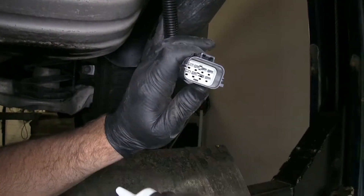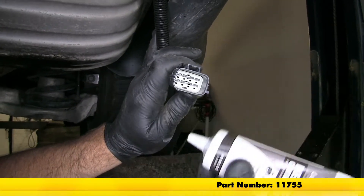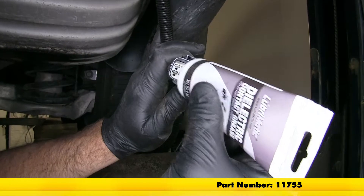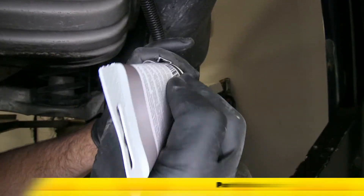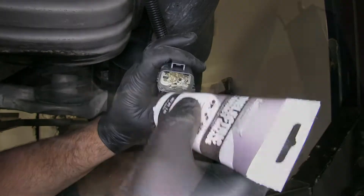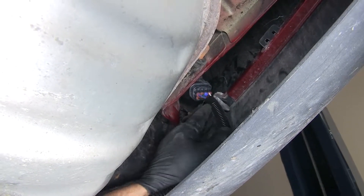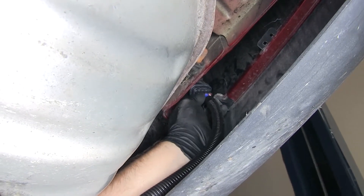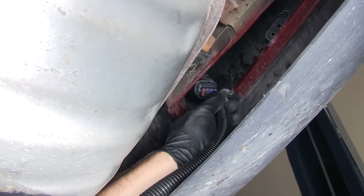Now before we make our connections, it's a good idea to put some dielectric grease on your connections — it helps keep the moisture away from them. So we're going to make sure we get some on all of our points here. This is what it looks like when it's connected. When you put the two pieces together, you want to make sure you listen for the click. When you hear the click, you know you're connected.